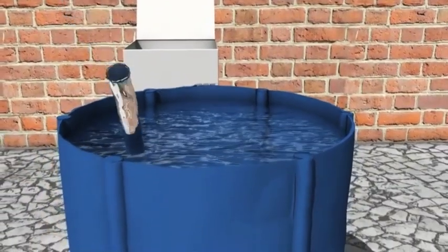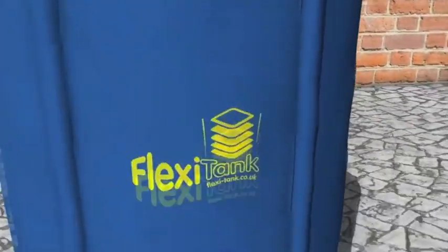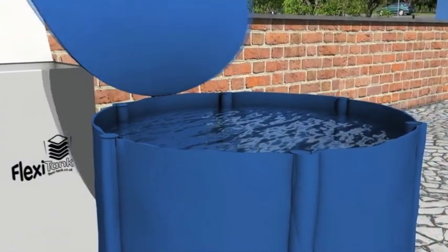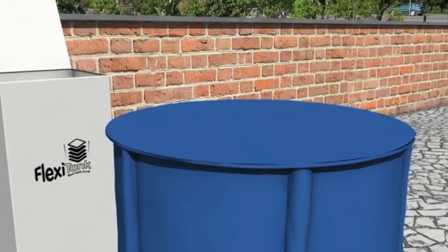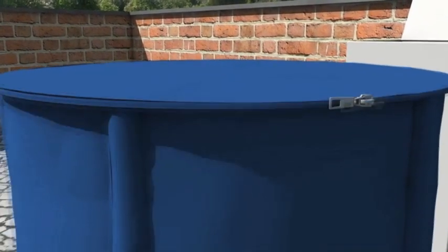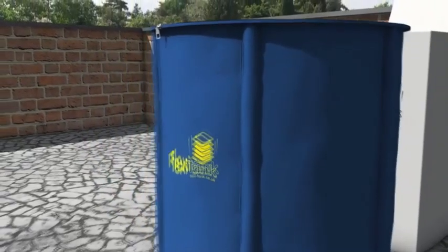Once the tank is full, turn the tap 90 degrees clockwise to tighten it up, and then open or close the tap as required. Zip the lid up and your FlexiTank is now ready to be used.